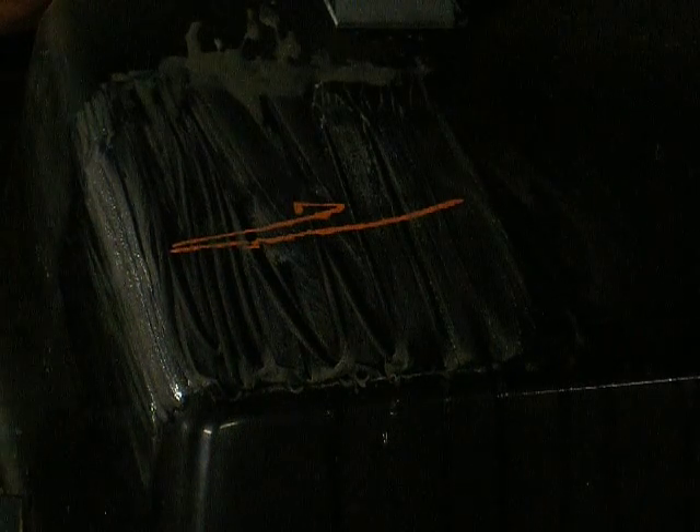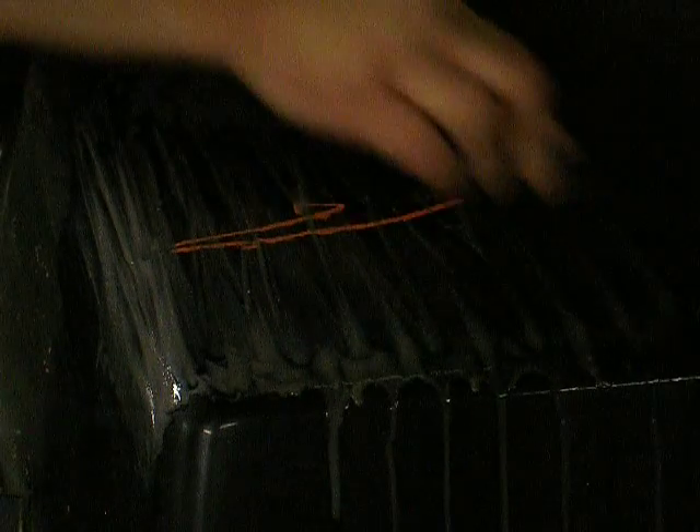I'm going to start sanding in this direction so I don't cut a line in it. With the next grit I'll go the other way — that way I can tell when my scratches are out. I put a little bit of dish soap in the water; it helps lubricate the sandpaper. Just use a nice straight motion, back and forth. Don't stay in one spot because you will cut a line in it.